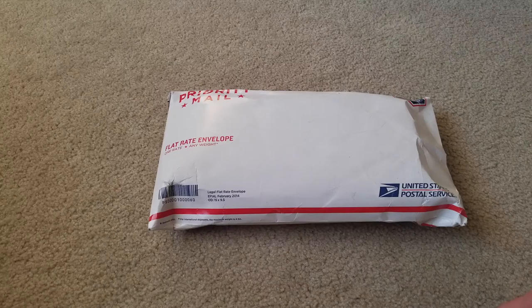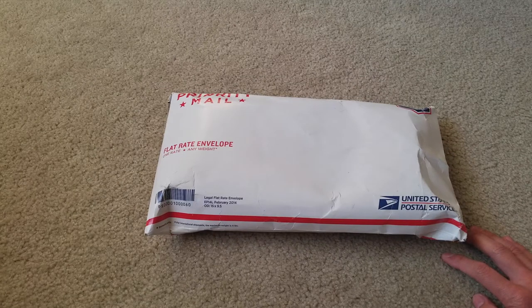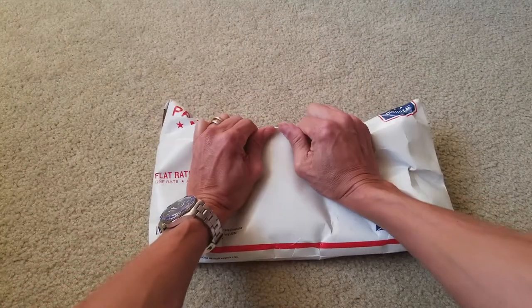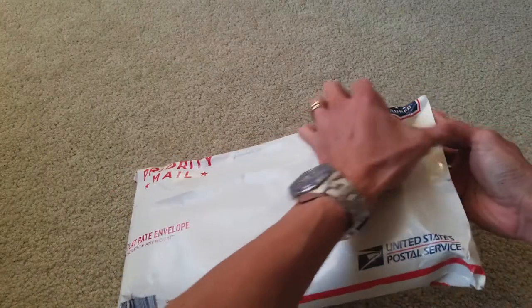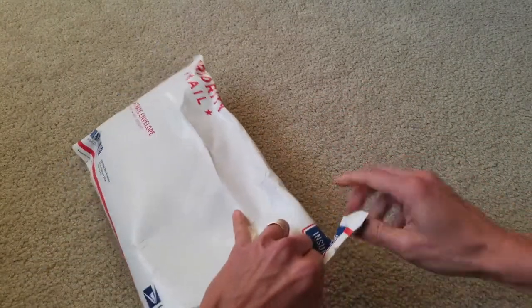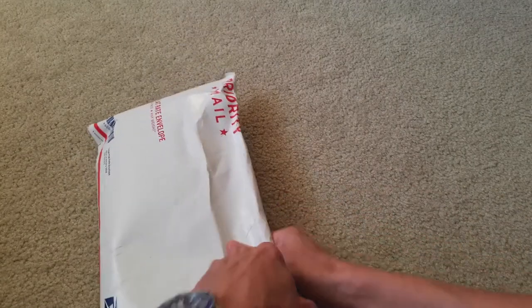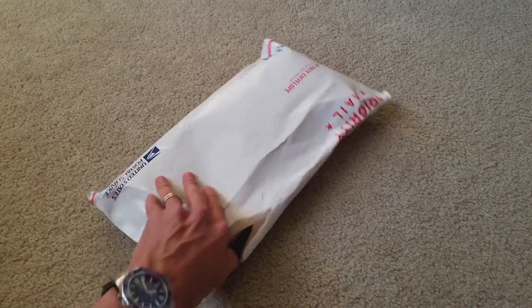Hey YouTube, welcome back. As you can see, I'm going to unbox these Supreme camel pants. So without further ado, let's go. This pants feel so nice, and I just keep buying different colorways.